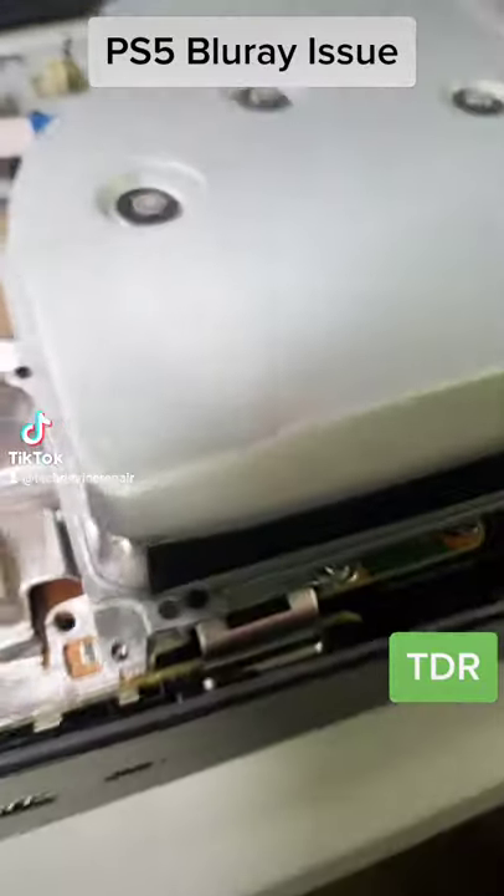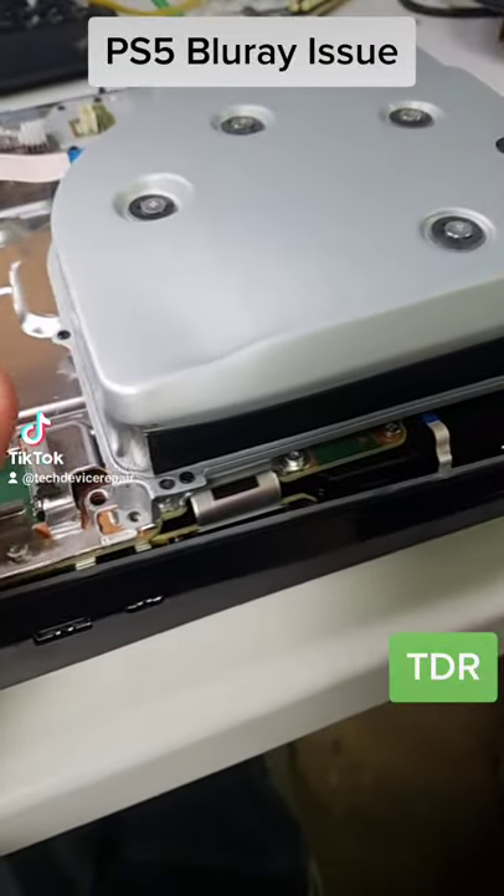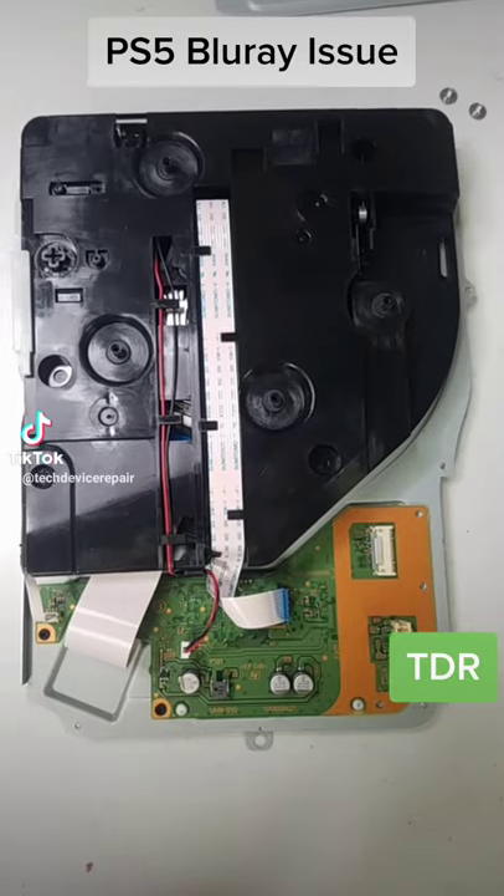It looks like it got a really bad hit right here — it's dented. So this might have really bad damage. Let's open it up and look at that.